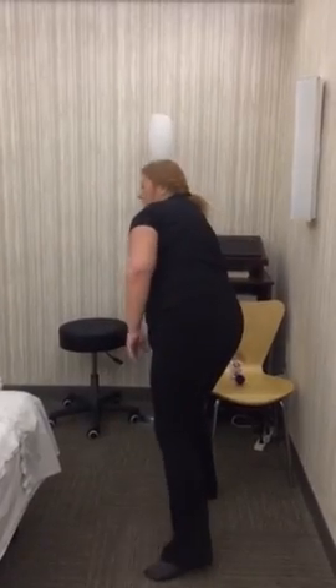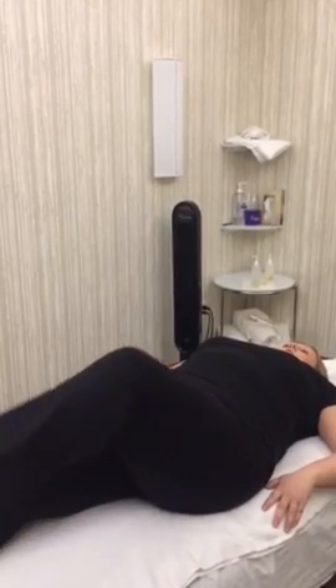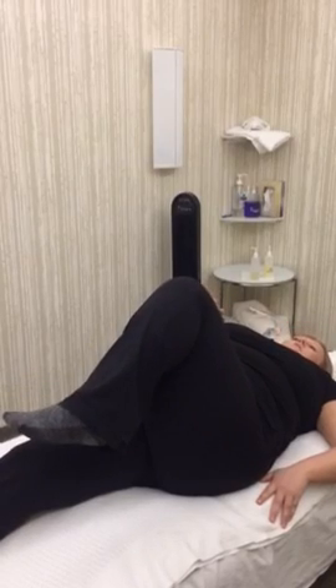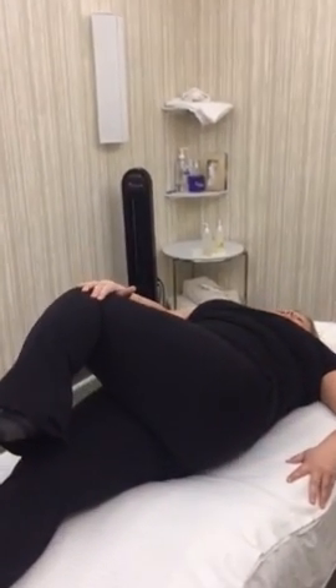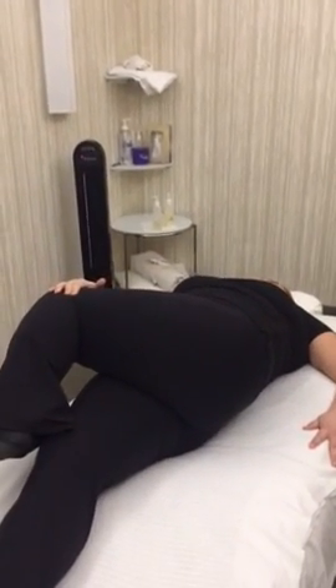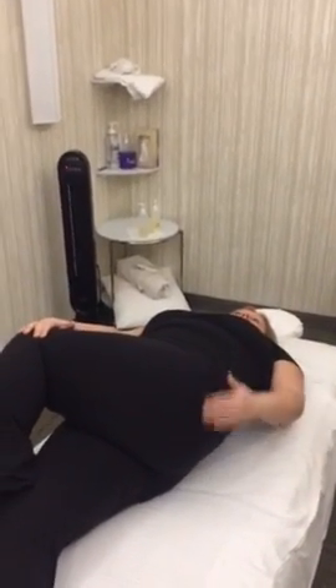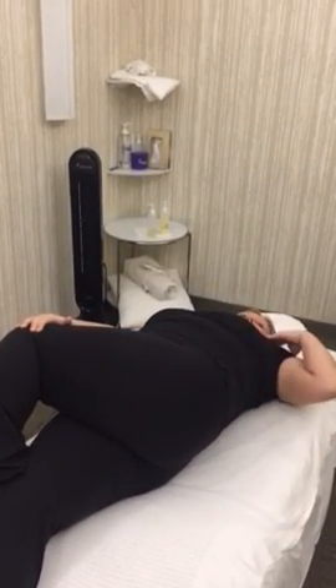I'm going to show a stretch for the piriformis muscle. Make sure your alignment is correct - to stretch this side, start off by bringing your knee up to a 90 degree angle so you can see the measurement. Then you want to drop it to 60 degrees and pull. You should be able to feel a stretch going across the side here. When holding this, make sure your shoulders are down.